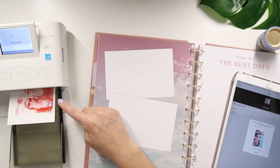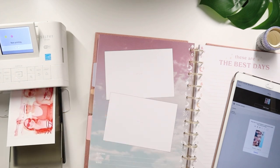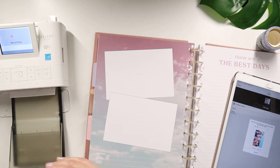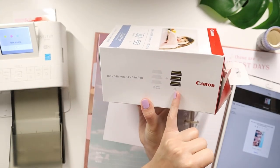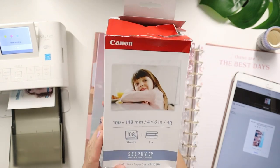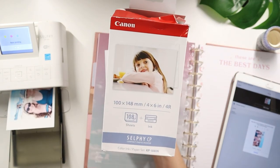I like having this because I print smaller photos. I make four photos in one of these sheets. Once I run out, I purchased this on Amazon and it comes with 108 sheets and three ink cartridges.